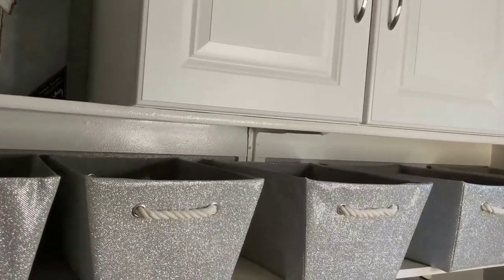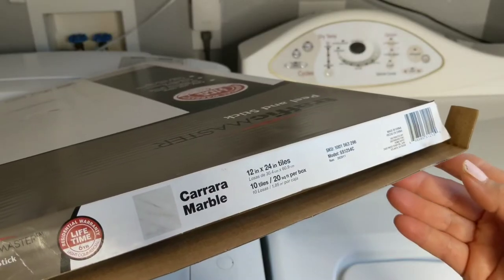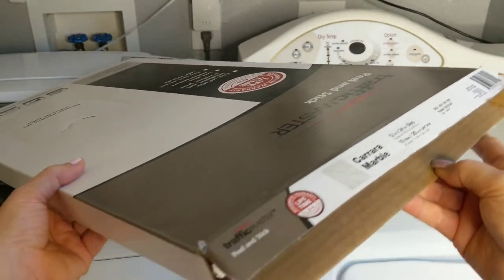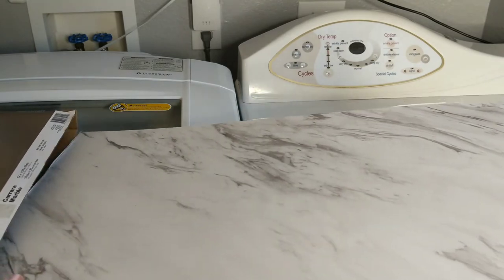Welcome back to my channel. I am so happy to share my glam laundry room makeover video with you. In this video I will be installing this peel and stick tile, 12 by 24 inch, called Carrera Marble, over my existing vinyl flooring. I love how the new floor turned out.